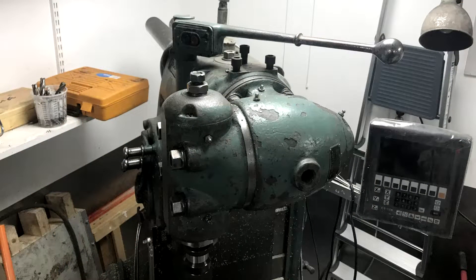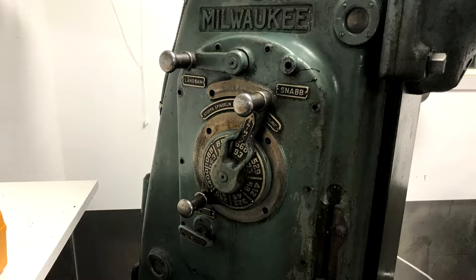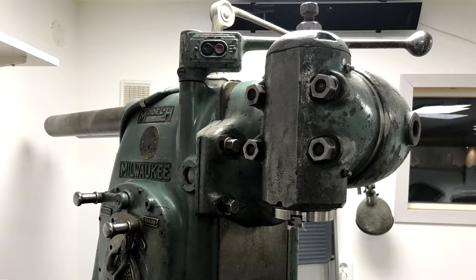It has power feeds in all directions including rapid traverse, but they're working a bit unevenly and clunky because of the damaged gearbox. RPMs can be changed between 35 to around 1400. Both horizontal and vertical spindle use the ISO 40 system.